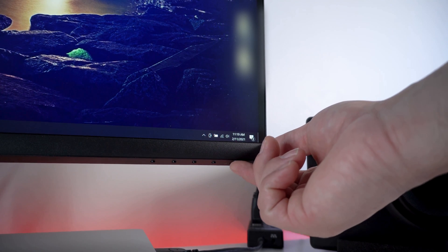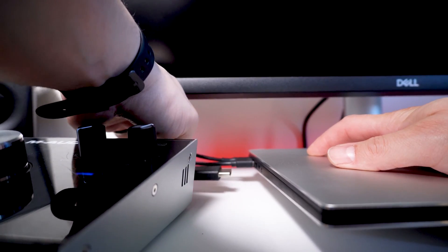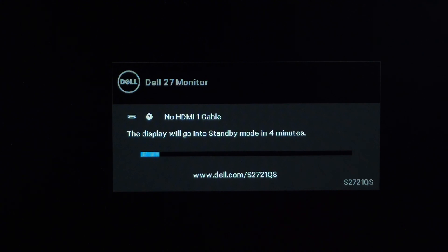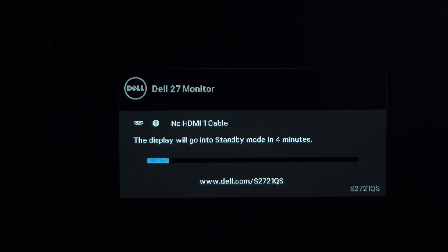Turn off both your computer and the monitor. Unplug the video cable from the computer. Turn on the monitor. The floating dialog box should appear on the screen. If the monitor cannot sense a video signal, the monitor is working correctly.